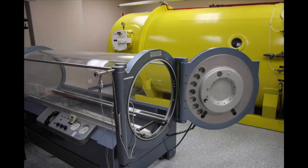Welcome to another episode of DAN 5-Minute Factoids. In this episode, we discuss monoplace hyperbaric chambers.